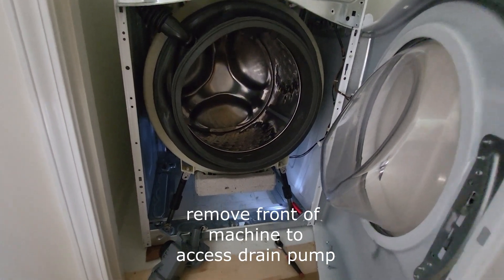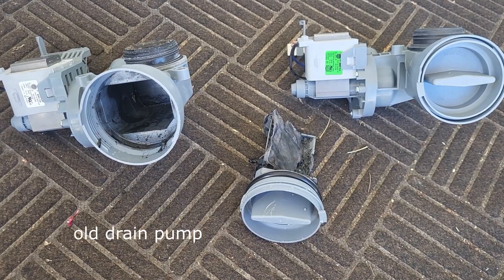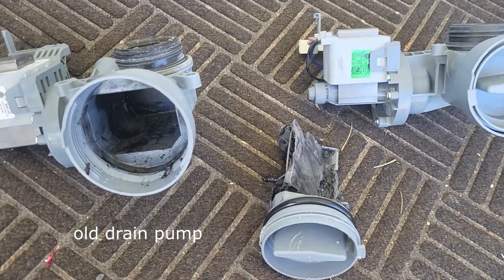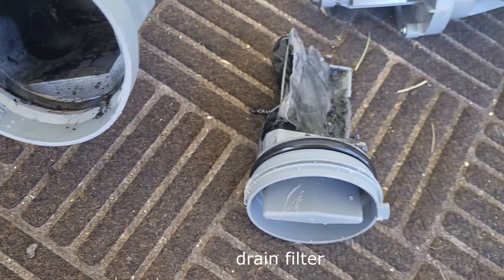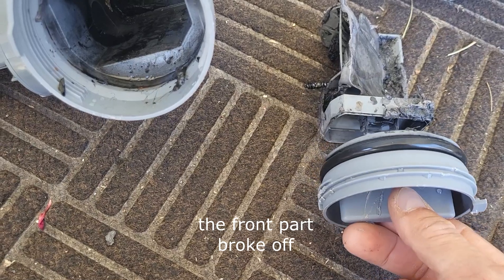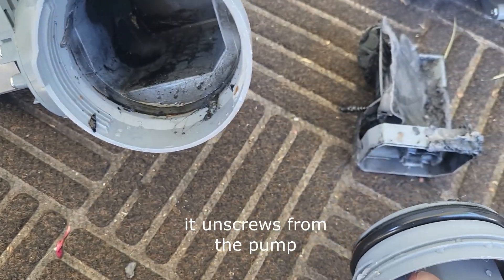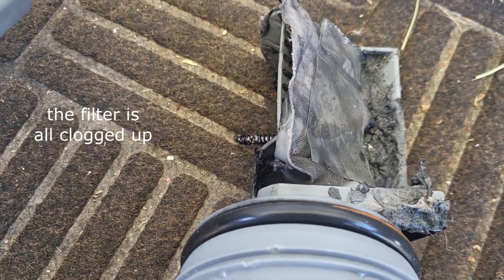Here's the machine — we've got the front door off, and we've got the pump here. So we took the machine apart, and this is the old drain pump. Here's the filter which came out of here — this front part broke off, but this goes in there, and then you unscrew it and take the filter out. You can see here the filter is all clogged up.